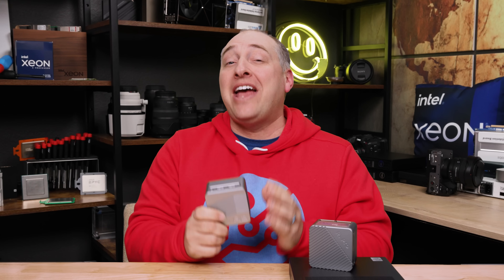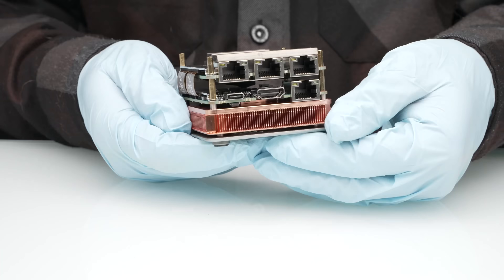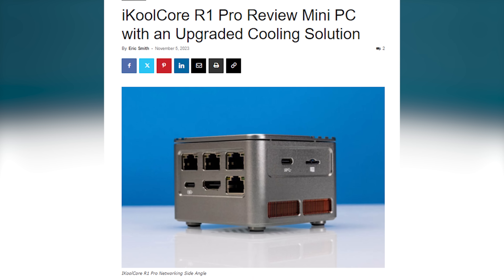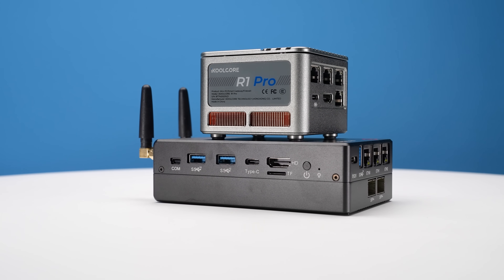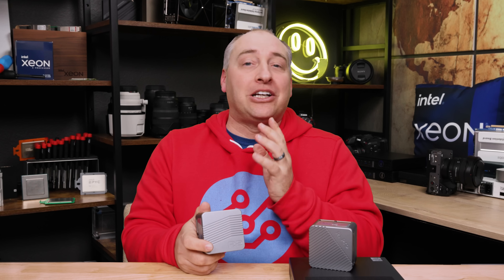Hey guys, this is Patrick from STH and this is the iCool Core R2. It is absolutely tiny, low power, and packed with features. You might be thinking — didn't we see this already on STH? We did do the previous generation iCool Core R1 — we did a video and article on that. We also reviewed the iCool Core R1 Pro and showed the upgrade kit, but this one is so much different I said we've got to do another video, and that's what we're going to do today.